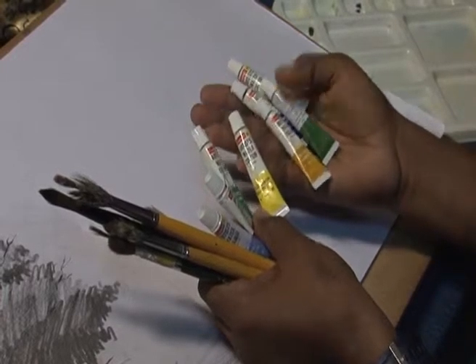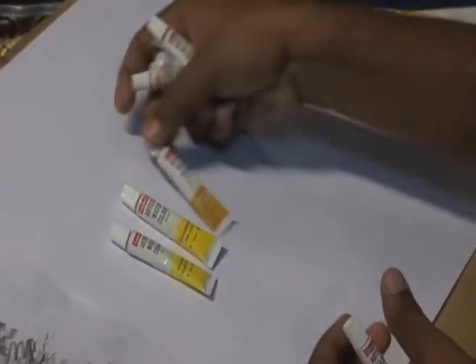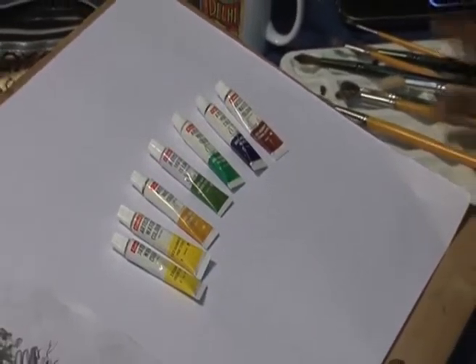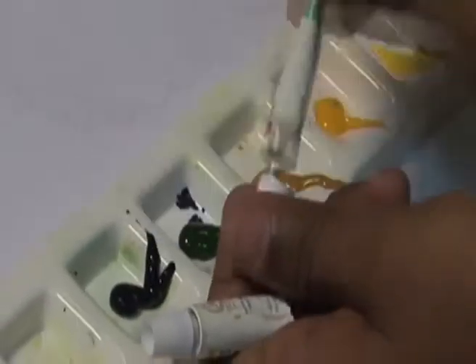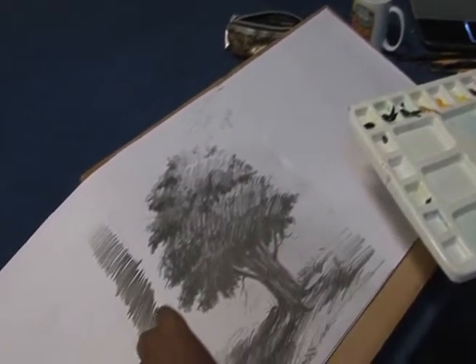The colors we need are gamboge, ochre yellow, sap green, viridian hue, Persian blue, and burnt sienna. We also have a color plate and water to mix the different colors. Now we are going to make the tonal variation in color.